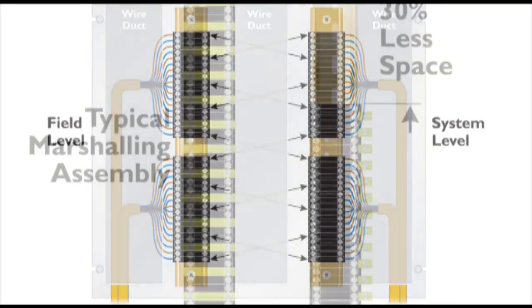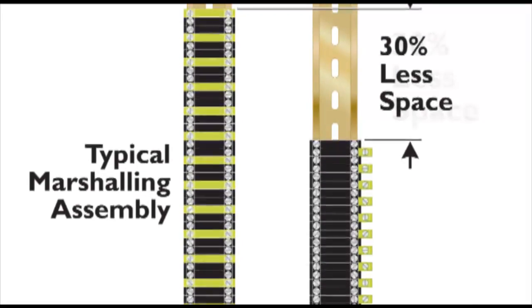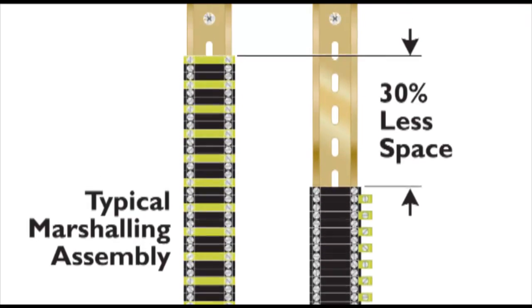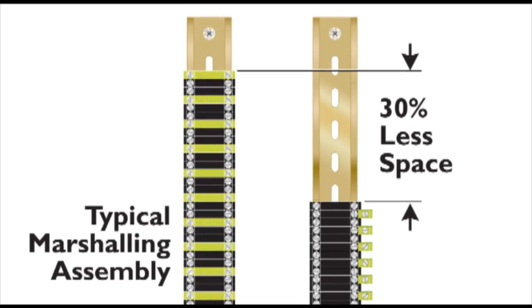The UT 4 PE series integrated terminal blocks save 30% of space in marshalling racks and other cabinets versus conventional terminals. This series was designed for termination of individually shielded twisted pair conductors with a ground wire necessary for analog I/O loops.